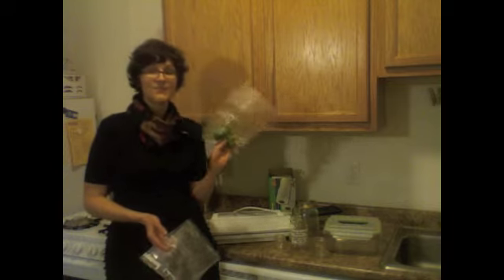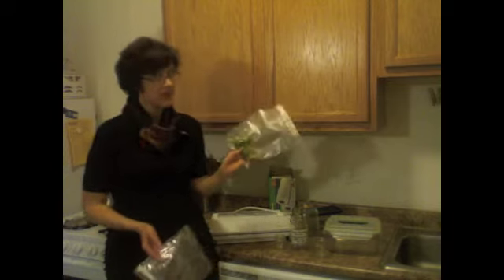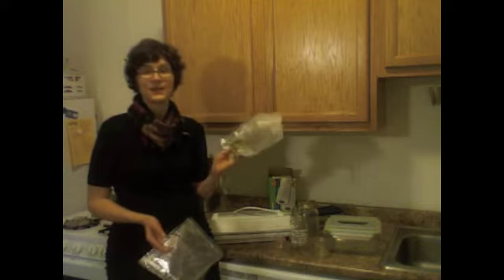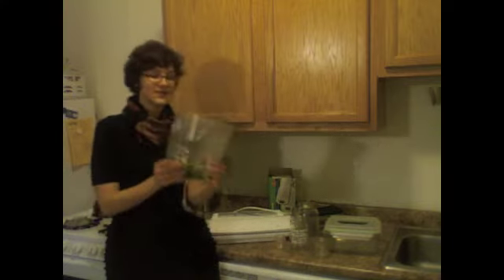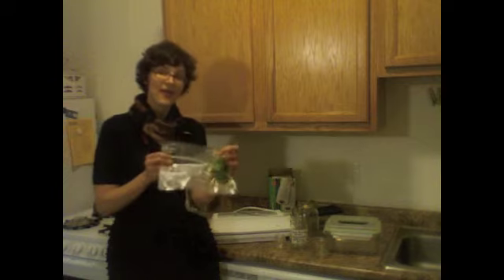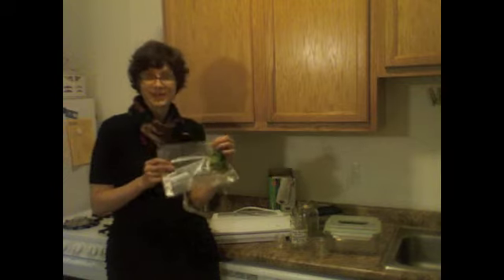It's totally vacuum sealed. You can actually keep things in your freezer for a few years vacuum sealed like this, which sounds crazy, but it's true because all the oxygen is gone. It's really sanitary, and you can reuse the bags a few times over if you don't heat them.